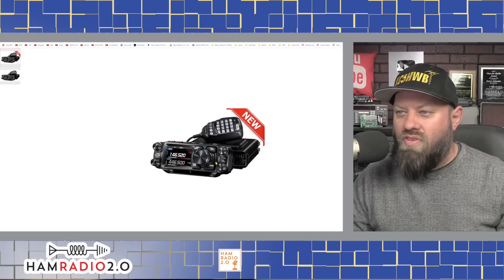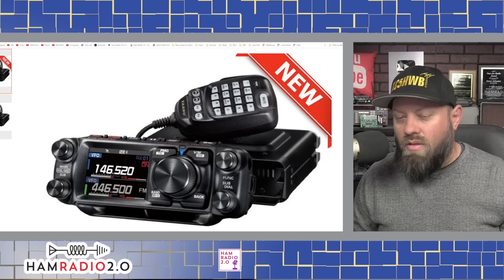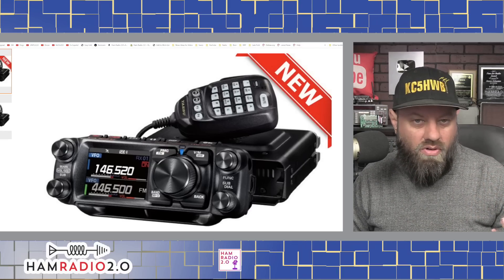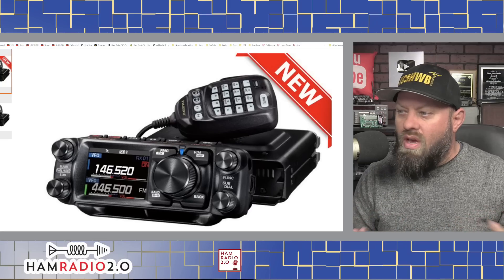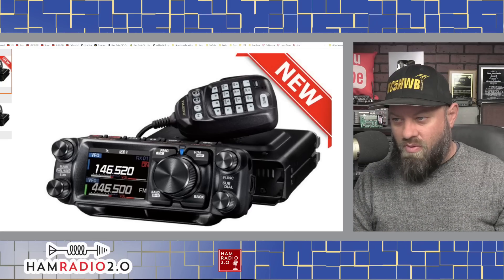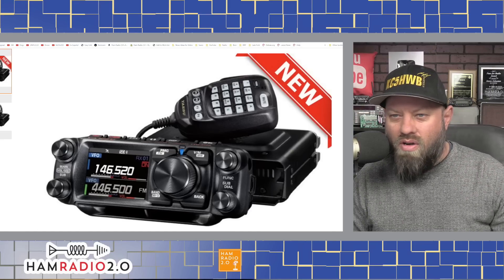So this is the look and feel of the brand new radio. It's got a really nice-looking color screen on it, and it looks very similar to the FTM-300. I currently run the FTM-300 in my truck — that's the radio I use for System Fusion and to beacon APRS on road trips. The face looks beveled, but it might just be the way it's sitting in the photo.